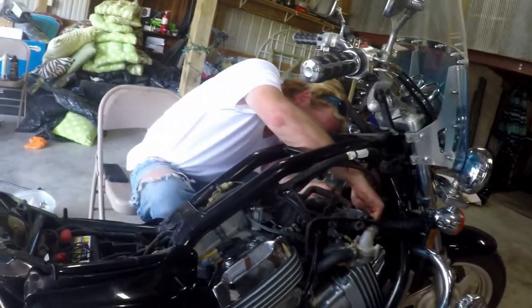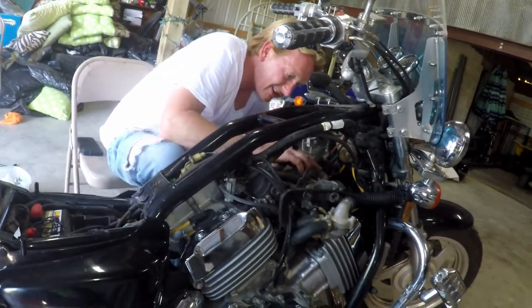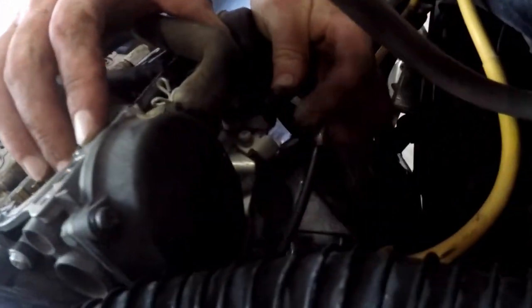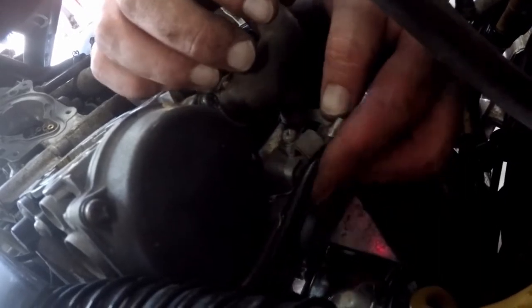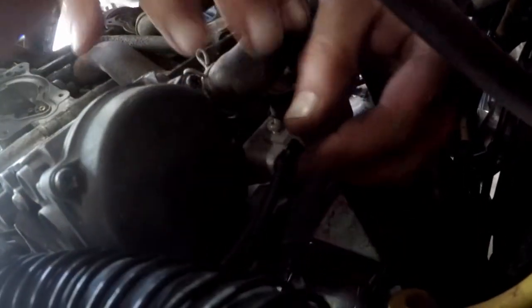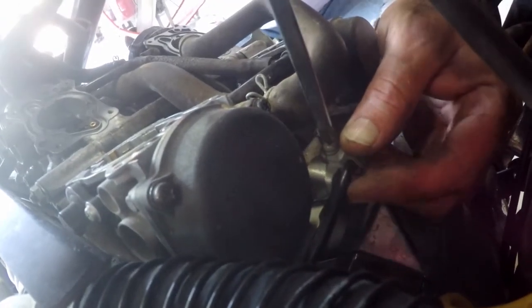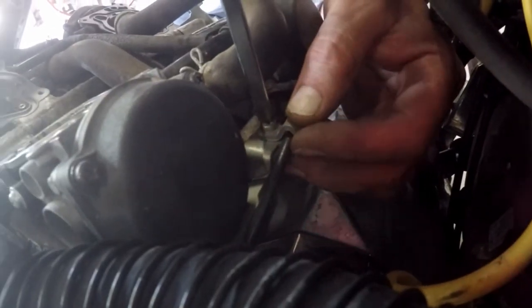So now I've got the choke line reinstalled. This is just a really easy piece right here — you'll just activate the choke and slide it in real easy, and then we'll screw this back down. I'm just holding that choke cable in a good position to keep it from floating around or developing slack.